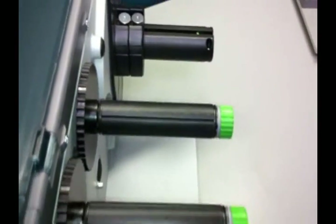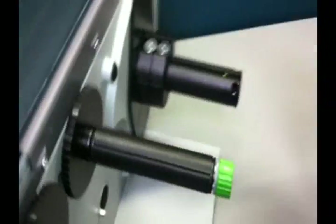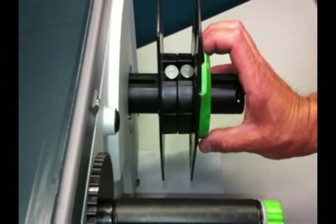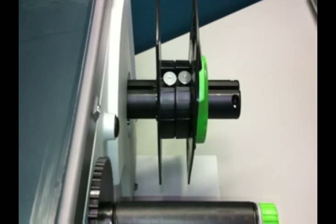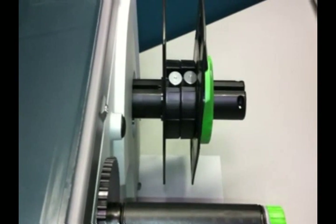Solid metal housing made of die cast aluminum. A roll holder where the material is automatically centered — the spring mounting margin stops ensure constant tension during feeding, thus ensuring a highly precise imprint.